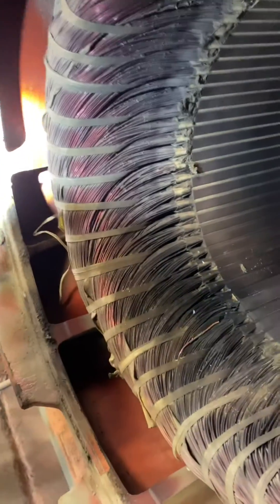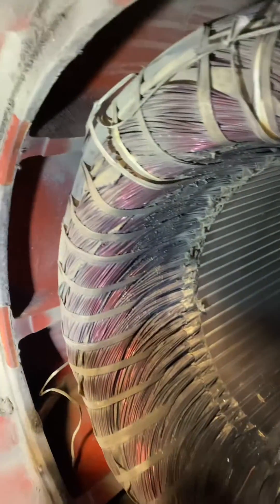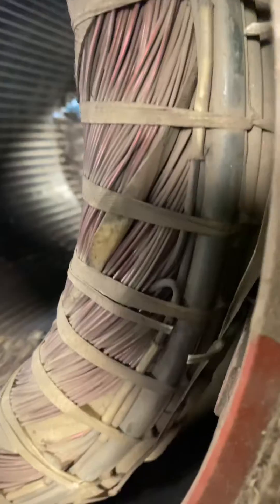When cutting out this winding, we're going to be cutting out the side that is known as the lead end. This is the end that has all of the leads and connections made up on this end. It's also known as a winding head.